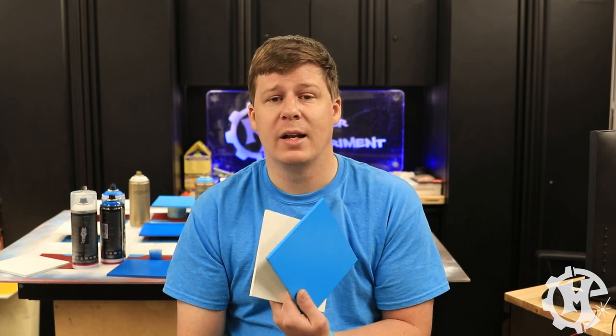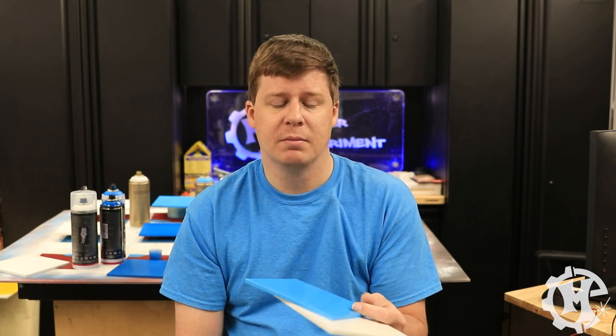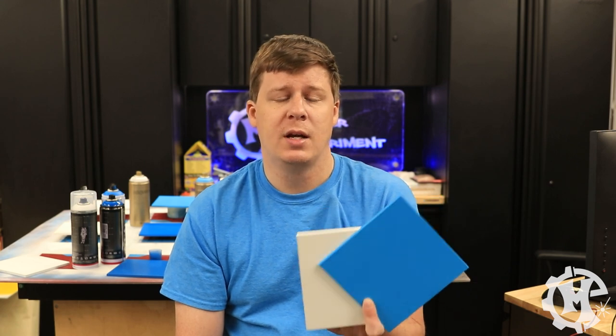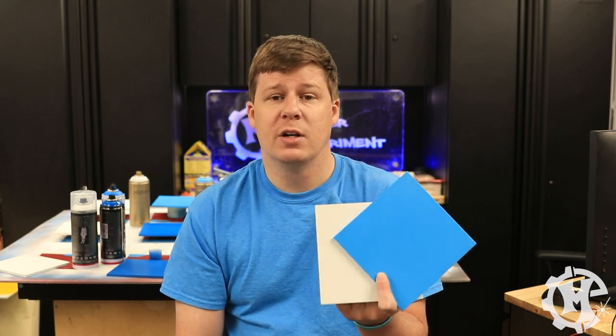There's nothing bad about 2X — if you like it, keep using it. It's got a lot of color options, and for off-the-shelf big box store paint that's easy to get in a wide color scheme, the 2X is a pretty good option.